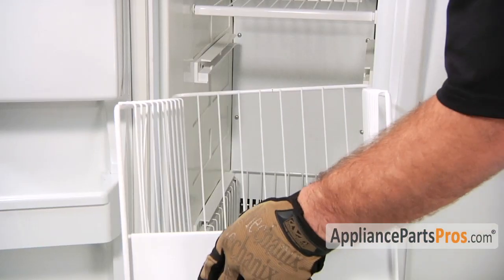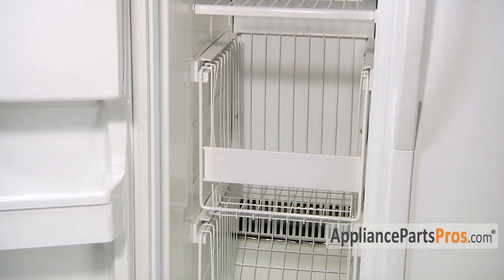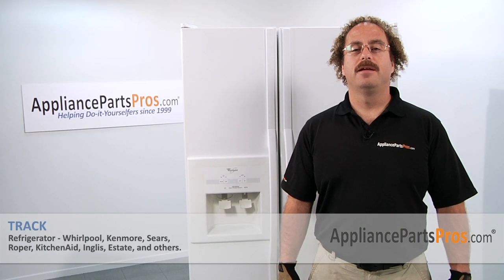Now that we have the tracks in, we can reinstall the basket and close the freezer door. Now that you're done repairing your refrigerator, you can plug it back in, make sure that it starts to cool off and that the temperatures return to normal.